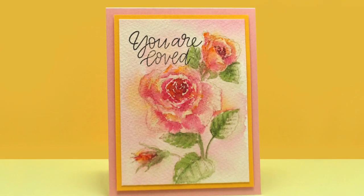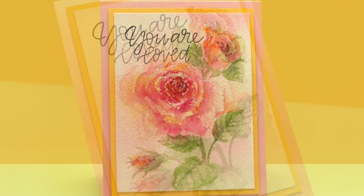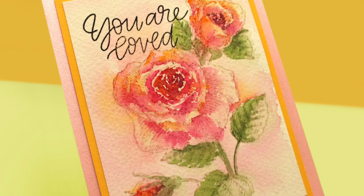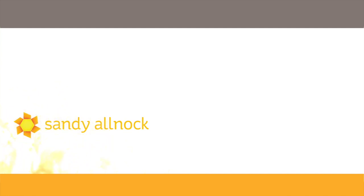I trimmed it down, put it on a layer of yellow paper, put that on a pink card base, and stamped my sentiment. I kind of feel like I ruined it with the sentiment — I wish I had thought a little more clearly — but I still love the roses and think they came out gorgeous. I hope you enjoyed today's video. If you did, click that like button and make sure you're subscribed so you don't miss any future ones. Links to classes and supplies are all in the description down below. Go make something beautiful and I'll see you next time.